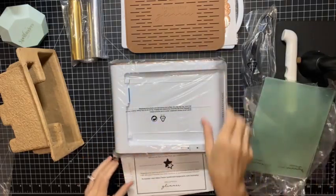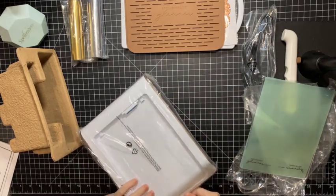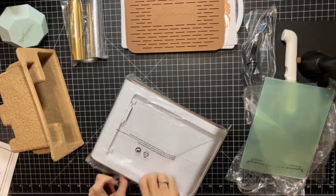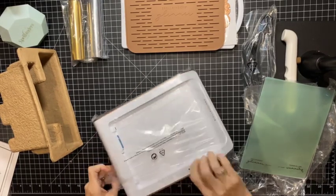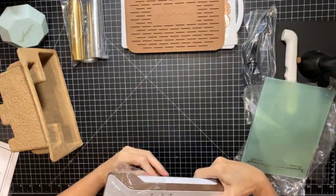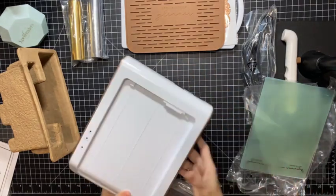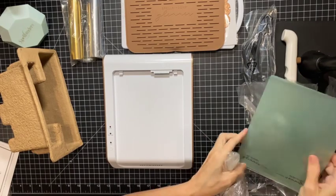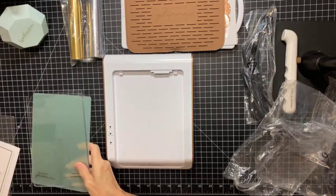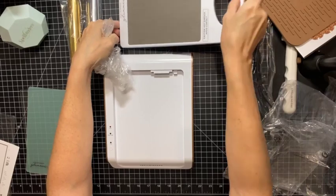And then you have your base that heats up — this is what heats your platform. I like how nice and compact it is, it's not really big, so it will easily sit on the desk. That is something I like about the Platinum 6 also, because I am new to the Platinum 6 as well, and it is also very space-conscious.